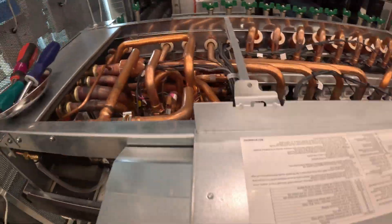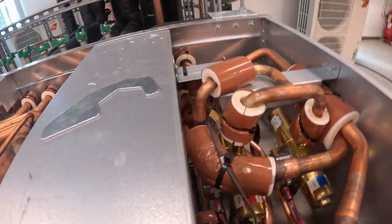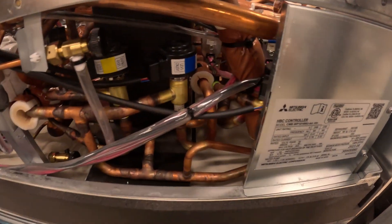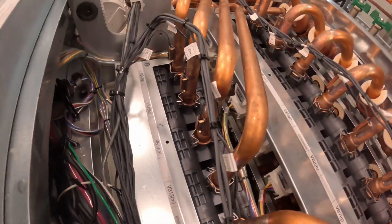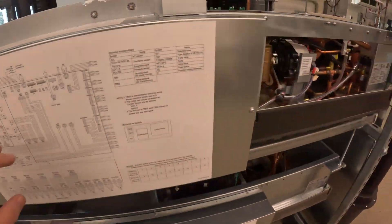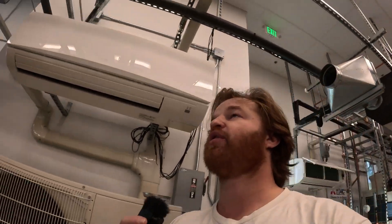This is a brand new product - I didn't even think it was going to be out in 410A, but evidently it is. There's a couple of reversing valves in there. Here's the refrigerant section, some LEVs, the hydronic pump strainer, and all these little zone valves. Over here we've got more heat exchangers, another strainer, another pump, and we do all our wiring in here.